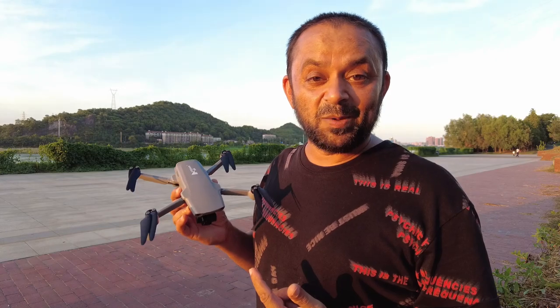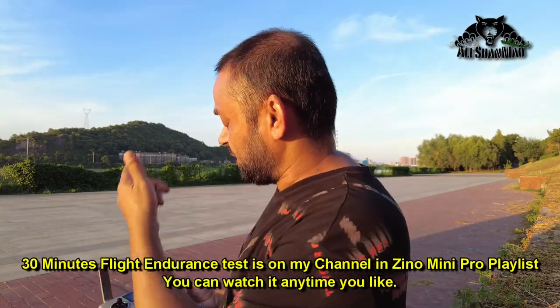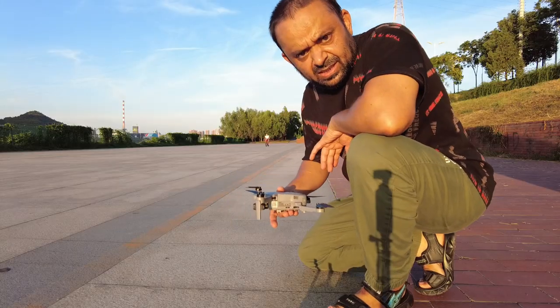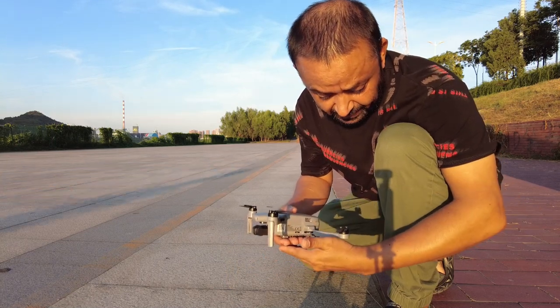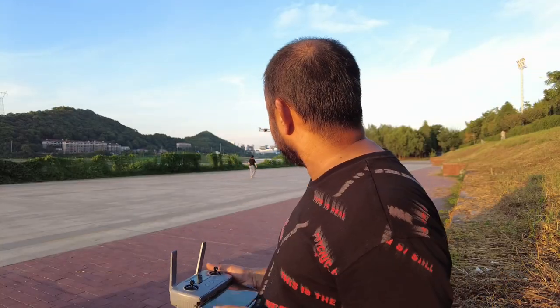I've just turned the quadcopter on and it's sitting right there. Right after that 30-minute flight I changed the battery and turned it on again — just gave it about 30 to 40 seconds of rest. Now it's on and sitting there. It's been sitting for more than two minutes now. Today is a hot day; I'm holding it with my fingers completely touching the heat sink but my fingers are not burning, so it's not overheating. I'm going to take it over the river and turn off the radio.